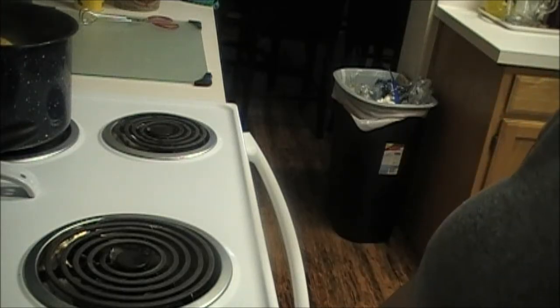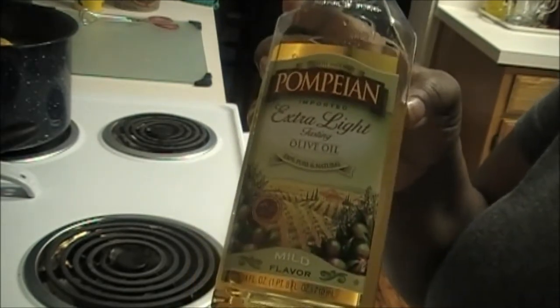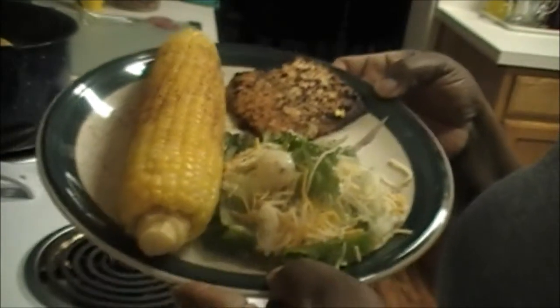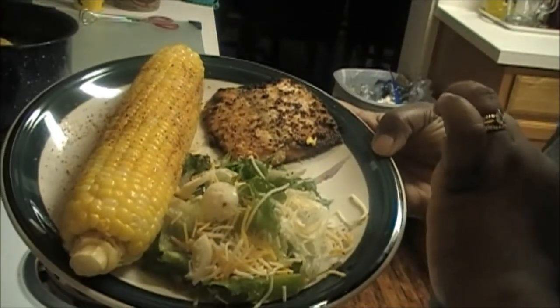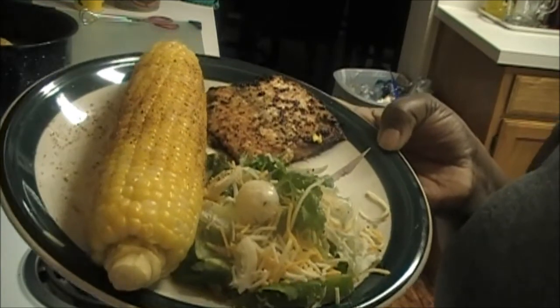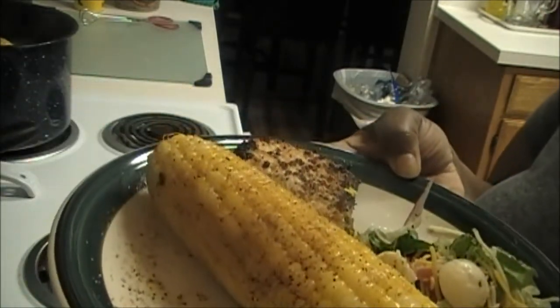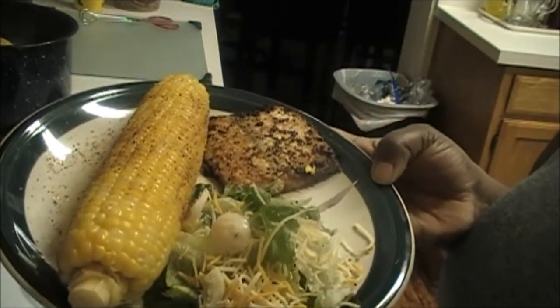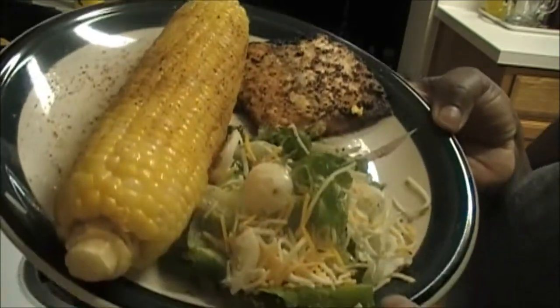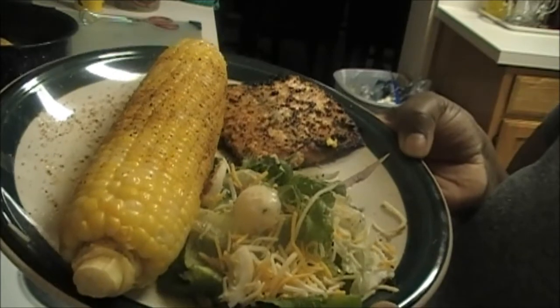Hey everybody, coming back with the finished product. I did want to show the extra light olive oil and butter that I used to pan sear my salmon. Here is the finished product — my salmon came out very nicely, my salad has cheese, boiled eggs, green peppers, cucumbers, tomatoes, and red onions in it — lots of vegetables — and then my seasoned corn on the cob. This is our dinner for tonight. Thank you so much for spending time with me, and I will see you on the next video!